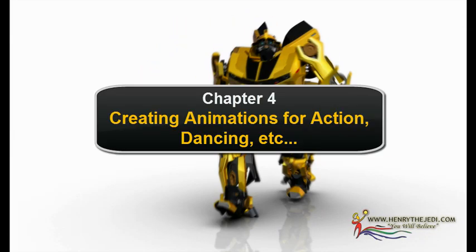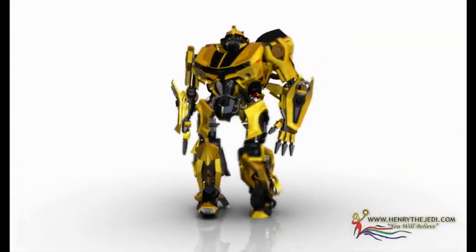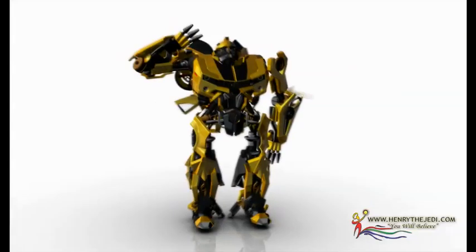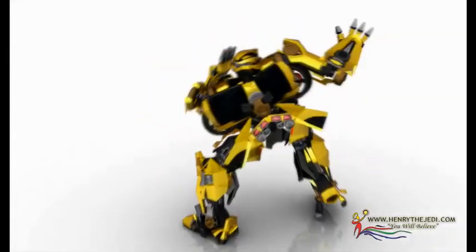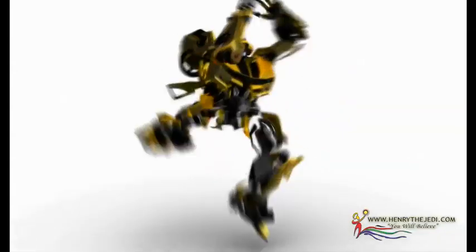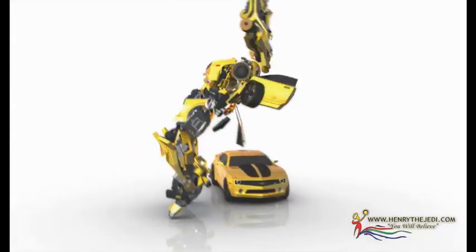Now this is our robot, so I'm going to show you exactly how to make Bumblebee perform all kinds of action moves, as you can see on your screens. I'm going to show you how to do this kind of animation — making Bumblebee kick things around for maximum action and maximum impact. These are the characteristics of Bumblebee that we've all come to love from the Transformers.